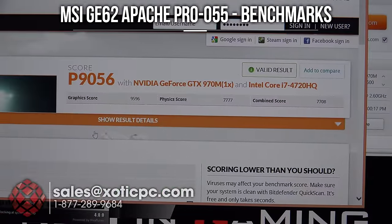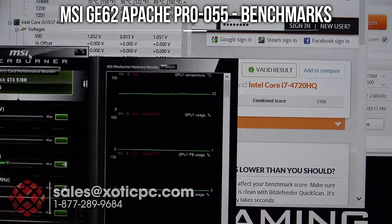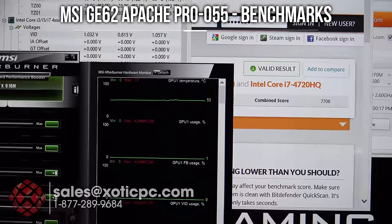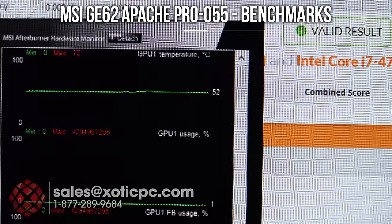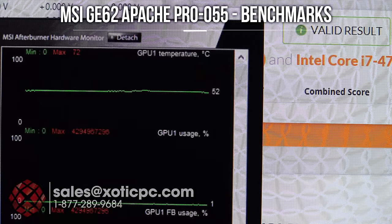3DMark 11 is finished — the last benchmark. Score is P9056, graphics score 9596, physics score 7777, combined score 7708. CPU temps are 86 to 88, and GPU temp is 72 degrees again. Good temperatures throughout all benchmarks, especially on the GPU.